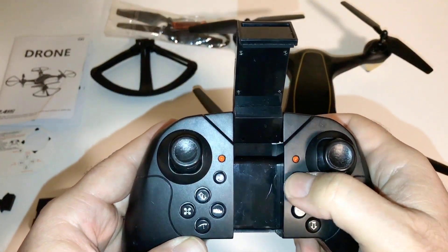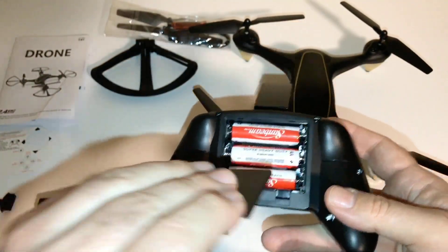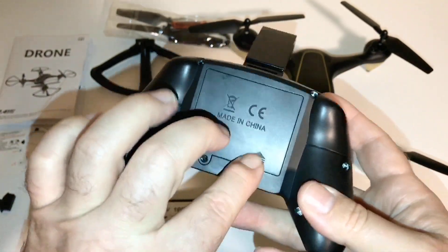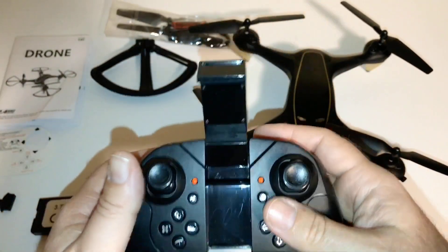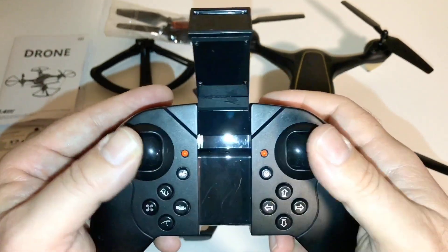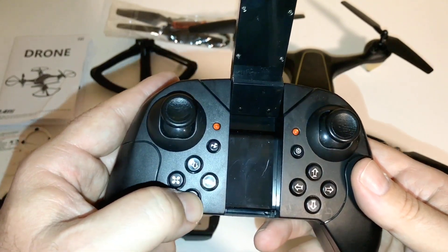Got your power button here. I did put some batteries in — it takes three double A's. I've got some cheapies in there for now for the review. You've got your toggle switches, which aren't too bad. If you're a pincher you can still fly with it, but they're not very long. I use my thumb so it should be all right. You have your 3D flip here, one key takeoff, and one key land.